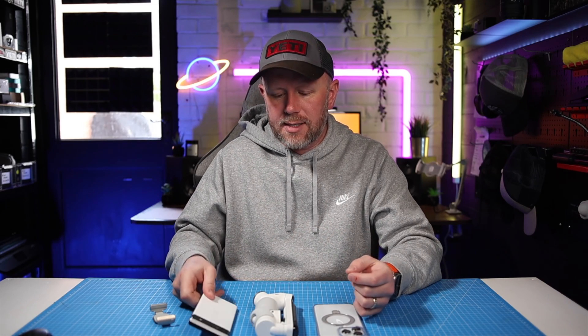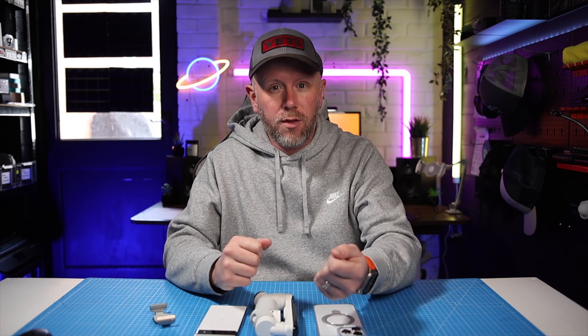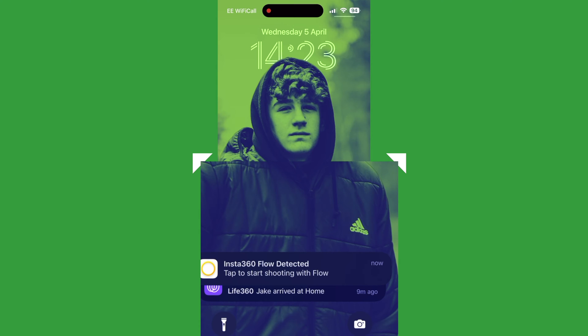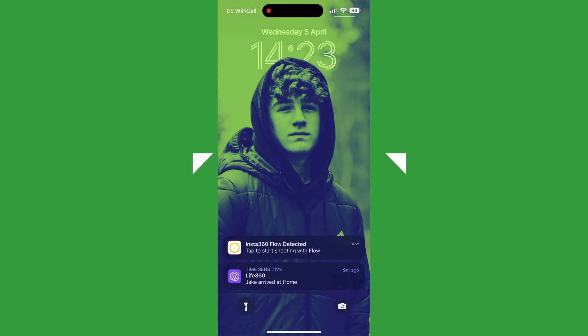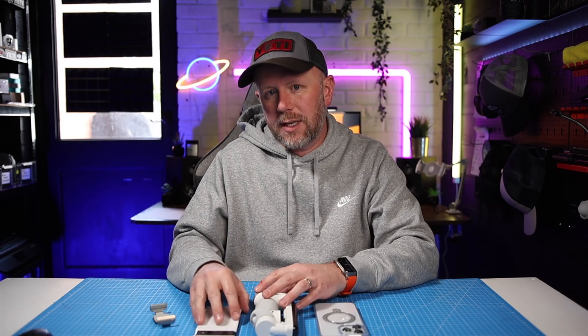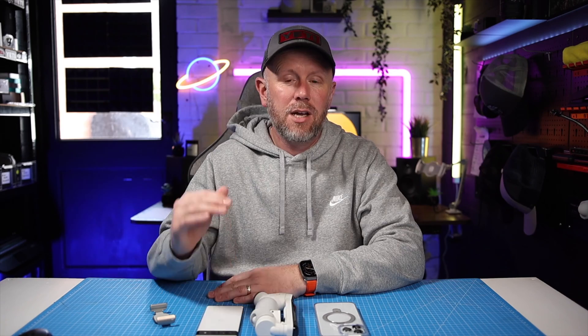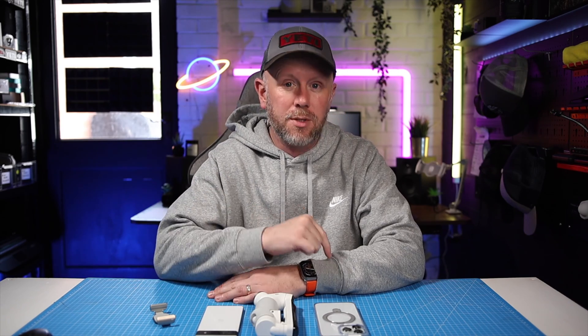One other feature that doesn't work with Android is that when you turn on the Flow, it doesn't auto-connect to the phone. With iOS, you get a little notification saying the Flow has been activated — would you like to go into the app and start shooting video? With Android, you don't get that notification; it's not compatible with that particular feature. Please check the compatibility list I'll link in the description below.